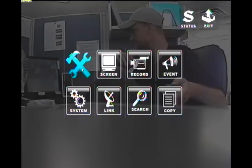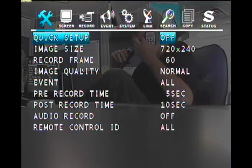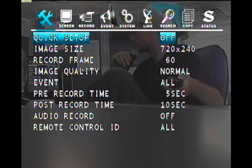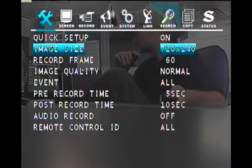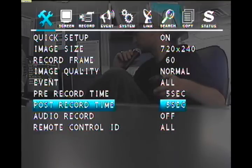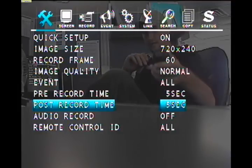Now let's go ahead and set it up for recording on motion. Press menu and then press enter when you're over top of quick — it should look like the hammer and the wrench. The first option is quick setup. Locate the F positive and F negative button and press either one. Now go down to post record and press the F negative button until that says five seconds. The pre and post record settings are how many seconds before and after the motion event to record. We set it to five seconds as a standard.